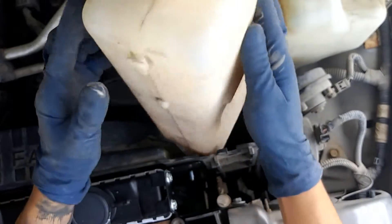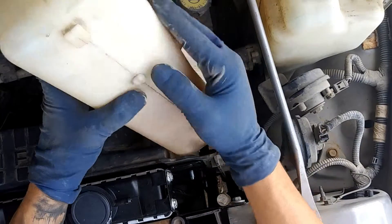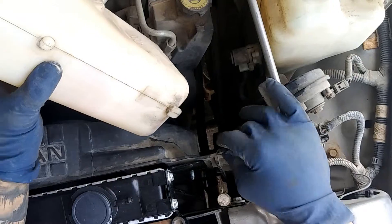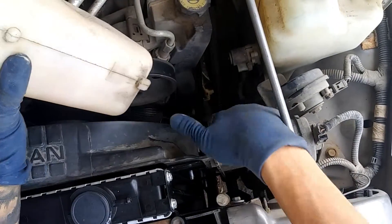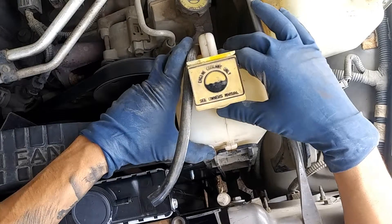Now we'll go ahead and set in our overflow tank. Make sure that these notches line up. Also when I pulled this out, I kind of pushed away from this spot so this notch could come out of the hole.